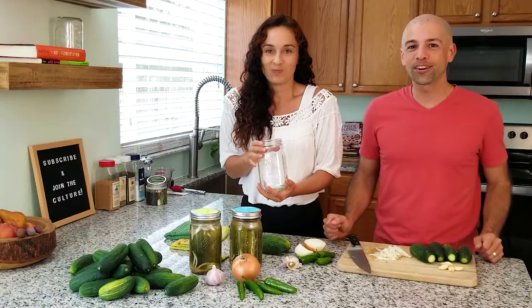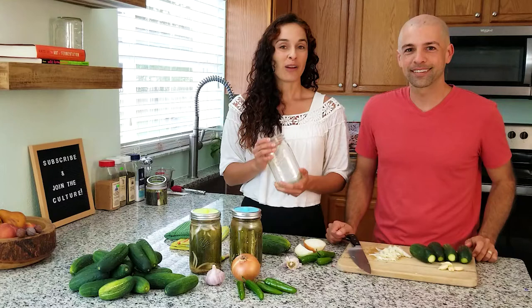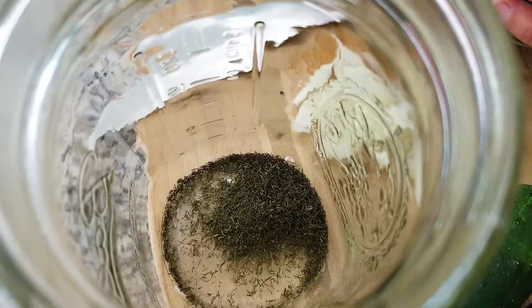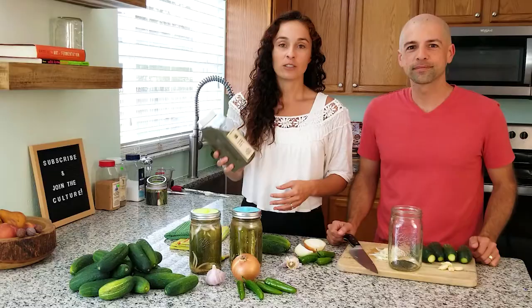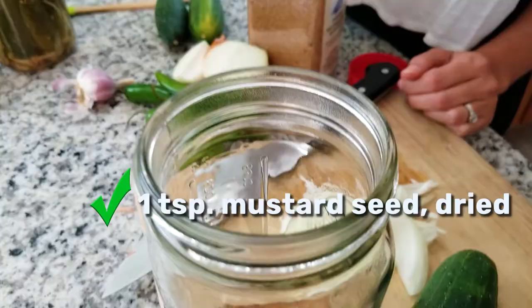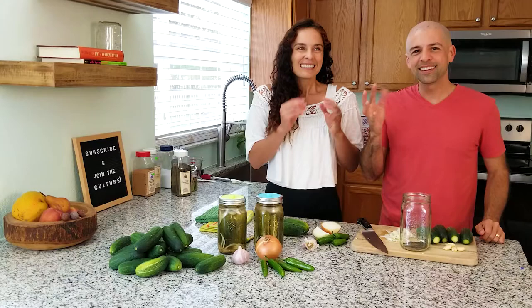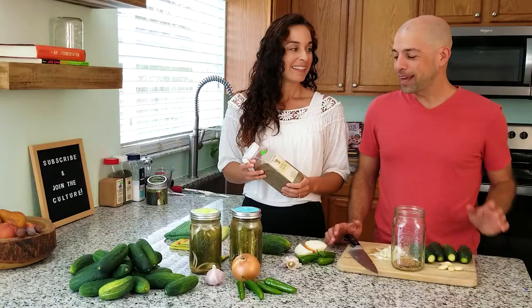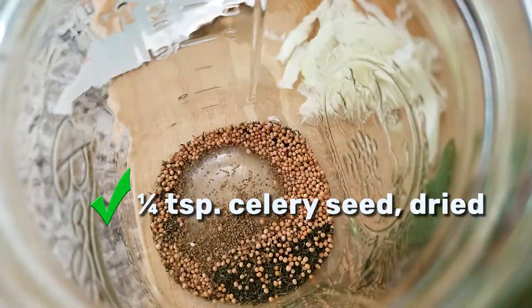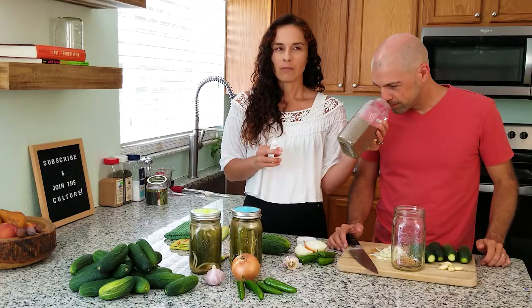We're going to jam pack this jar. Our next ingredient is dill — we're using dried dill. We're going to use half a tablespoon of dried dill and put it right into the bottom of this jar. You can definitely use fresh dill — just use double the amount. I always like to use bulk spices; it saves money and you don't run out. We like to use mustard seed — one teaspoon of dried mustard seed — it adds a little spiciness. The next ingredient is celery seed. We haven't always used this but it adds a little extra earthy flavor. We're going to put one fourth of a teaspoon of celery seed.